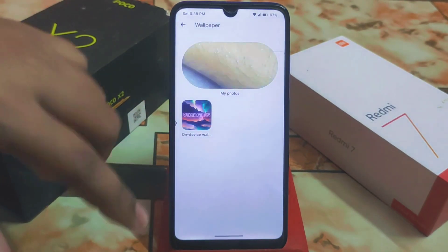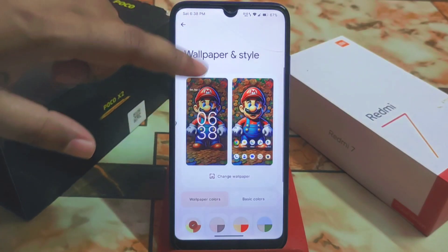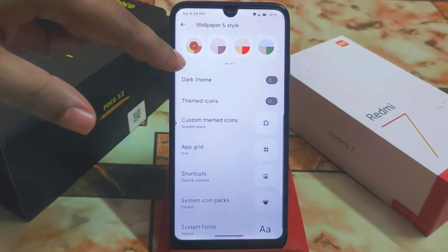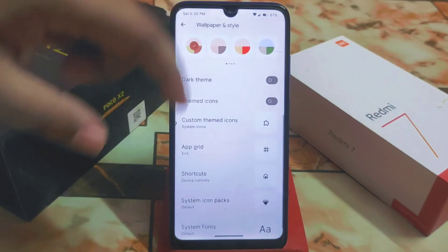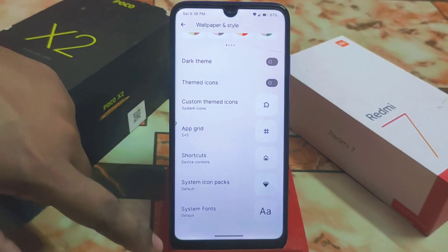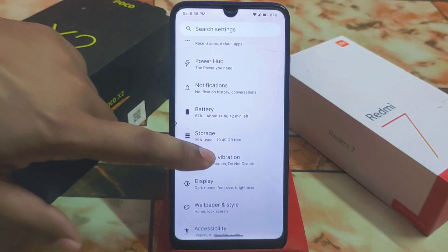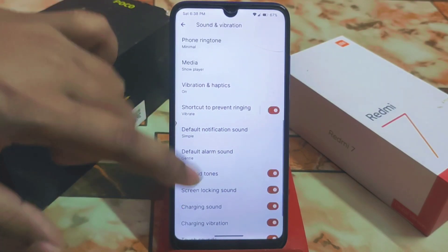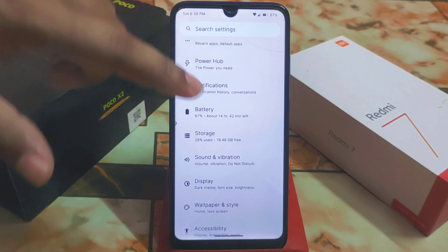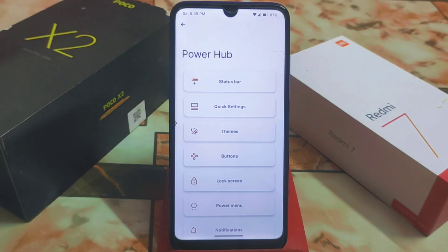We have wallpaper and style settings. By default we get some Voltage OS wallpapers. We also have dark theme, themed icons, and custom theme icons you can select. There are widgets and shortcuts for regular customizations, and sound and vibration settings as usual.